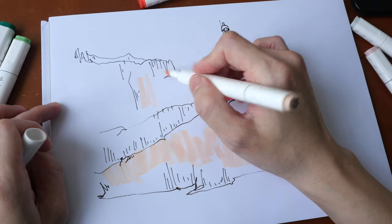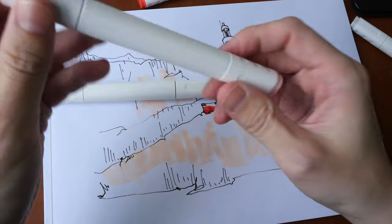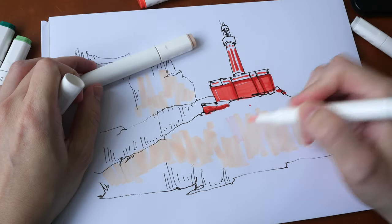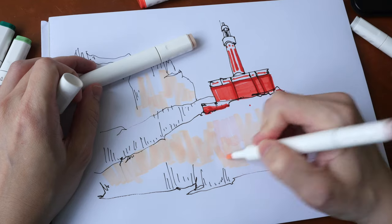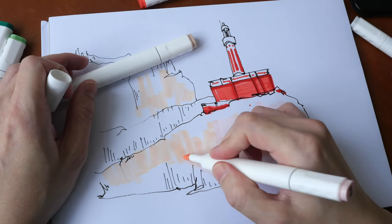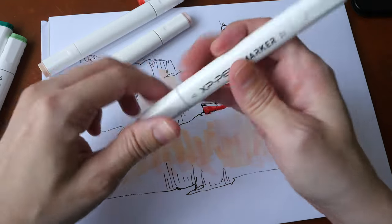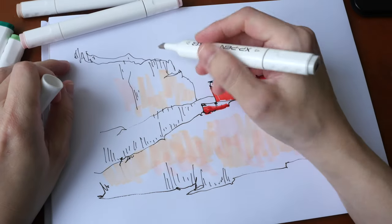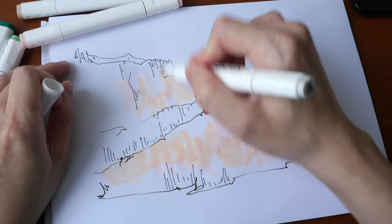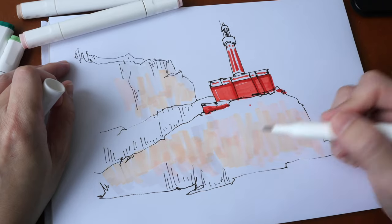Markers look best on smooth paper. This is skin white — there are little symbols on the marker to show which end is the chisel tip and which is the brush tip. The skin white looks like very pale pink to me. Let's switch over to warm gray WG05. I'm still using the chisel tip. This gray looks very pale for a number 5 — I wish there were a darker gray available.